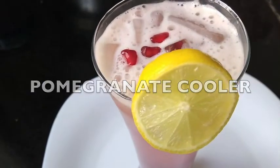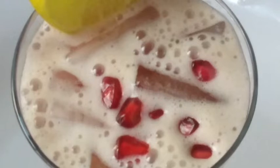Today's recipe is a pomegranate cooler, an excellent summer drink that you can make with fresh fruits.